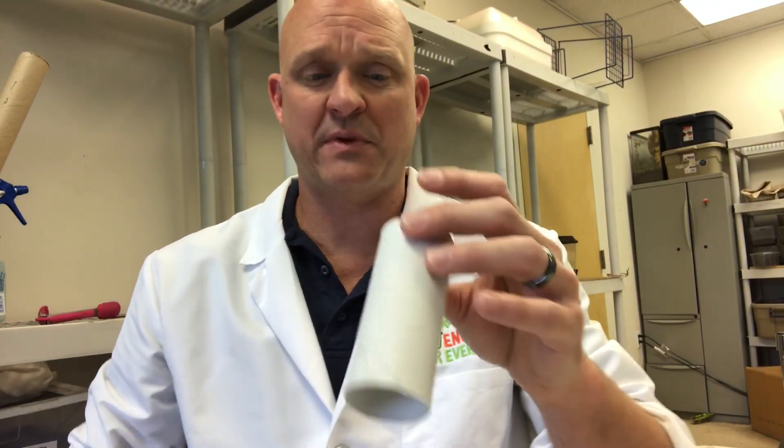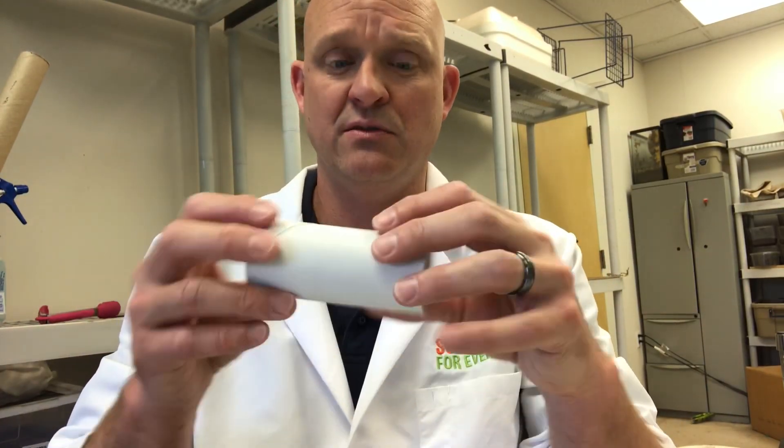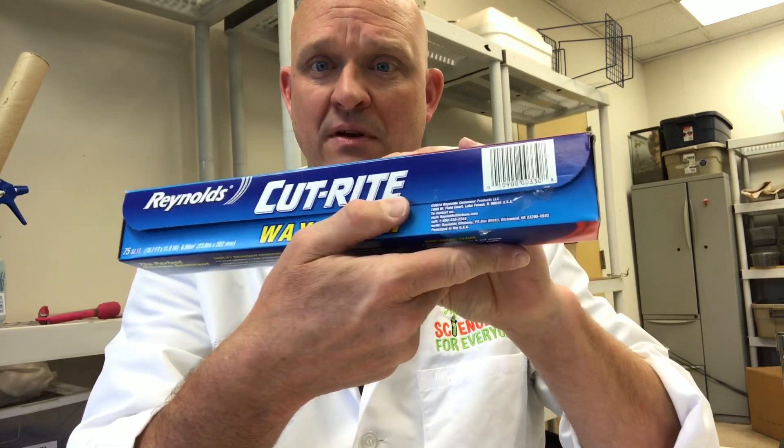Alright, here's a fun and easy experiment I call the Crazy Kazoo. It's going to be done with a few simple things: wax paper, toilet roll, and a rubber band.